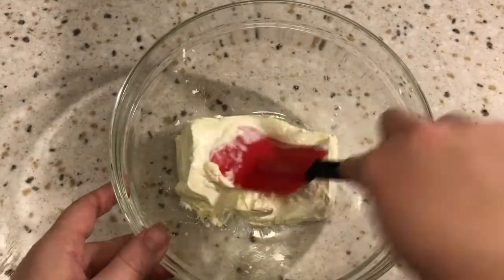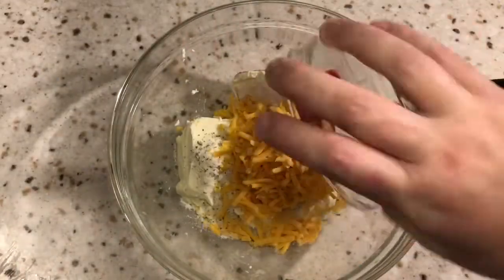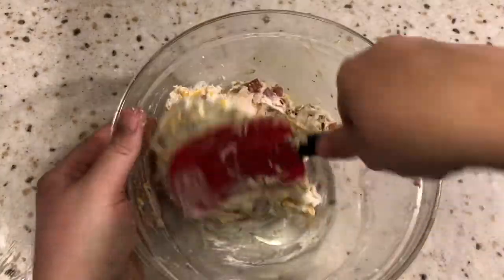Starting off with our medium mixing bowl, I tossed the cream cheese in the microwave for about 45 seconds just to soften it up, adding that ranch seasoning, cheese, bacon, and rotisserie chicken. We're going to combine this all the way through and then set it aside.